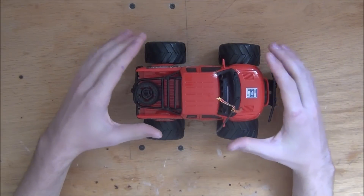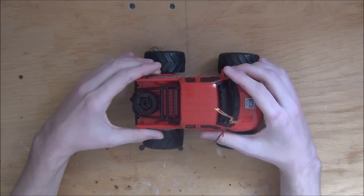Yo mama is so stupid, she stared at Ford for an hour because it said focus. I'm just kidding — I'm sure your mother is wonderful. Please don't unsubscribe! So now we're going to want to get some screwdrivers and take off the main body so that we can get to the receiver.